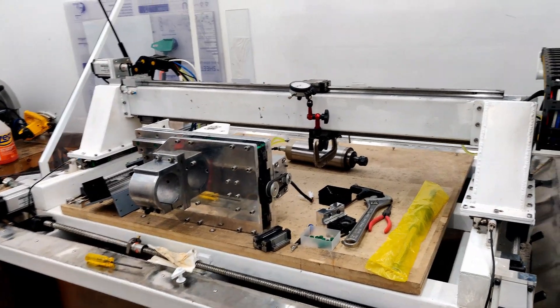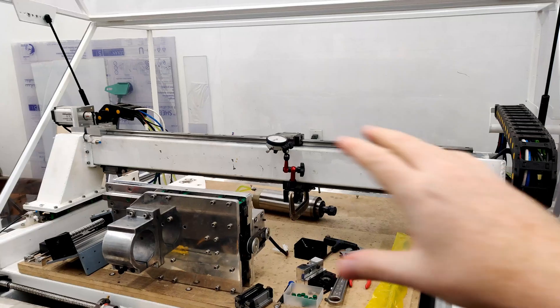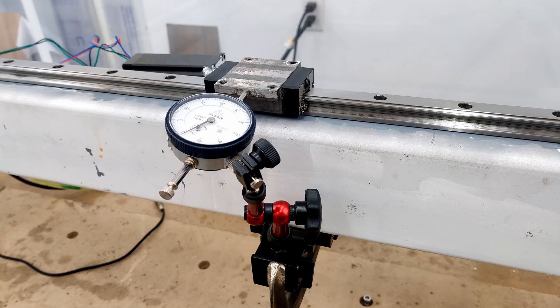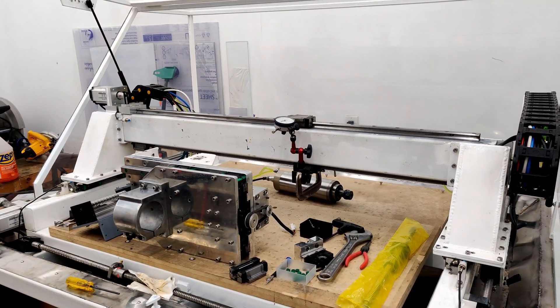How are you guys doing? So I decided this weekend to pull the Z assembly off the machine and get my two x-rails aligned to each other. I've got them pretty good now. They were out a lot — probably 20 thou.